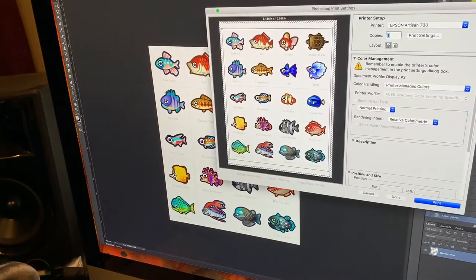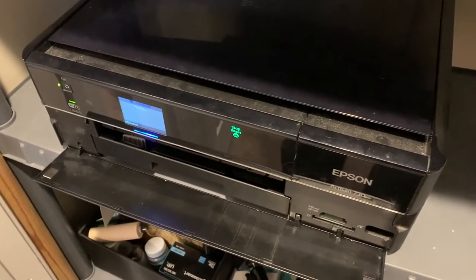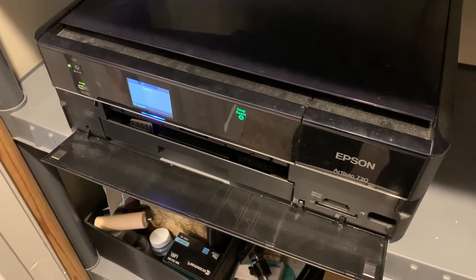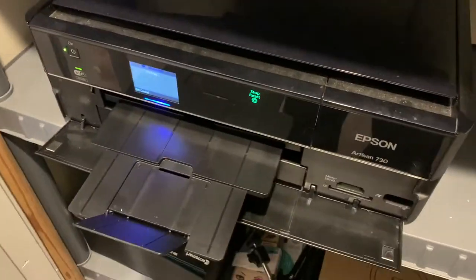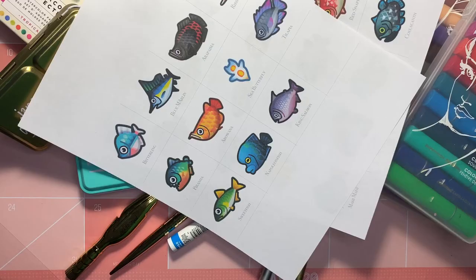Things are happening. Are you as excited as I am to watch paper print? We did it. Now that's done, it's time to cut some stuff up. Let's do it.